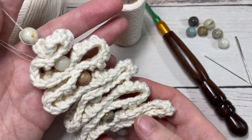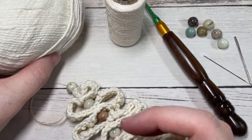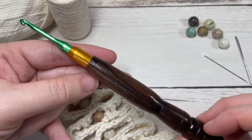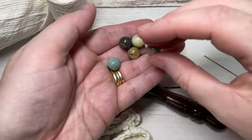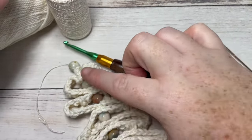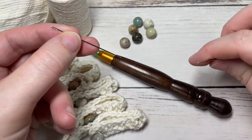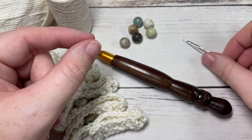It doesn't take much yarn at all. Today I'll be using a worsted weight cotton — this is the Dishy Cotton by We Crochet and Knit Picks. You're also going to need a little bit of thread, a 3.5 millimeter crochet hook, and several beads. I use about six beads to space out my branches, but you may need more or less depending on how you fold it. You'll also need a needle for your thread that will fit through the center of your beads, a yarn needle for weaving in ends, and a pair of scissors.